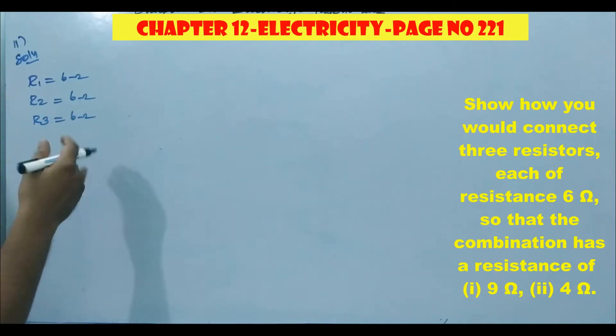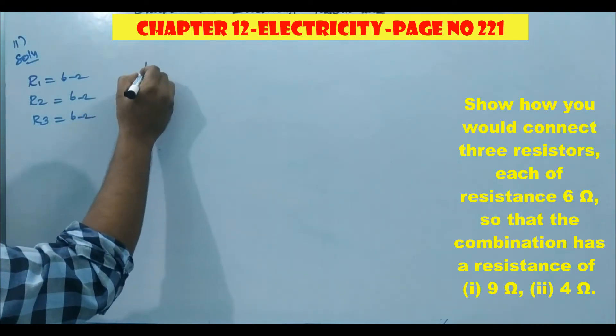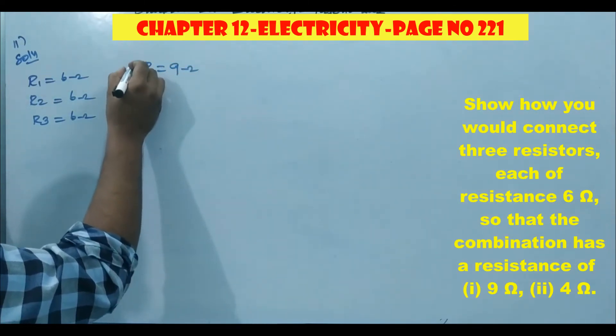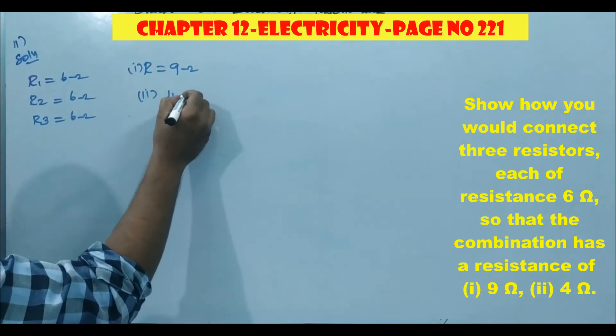We have to connect them in series or parallel. We need to get the equivalent resistance of 9 ohm in the first case, and 4 ohm in the second case.